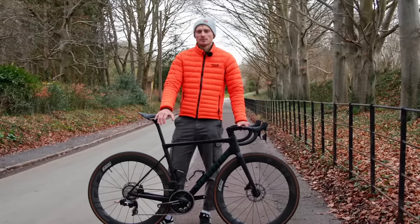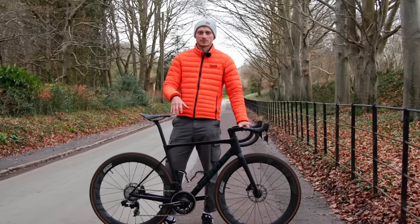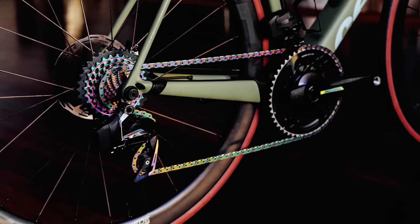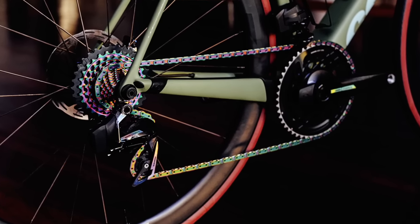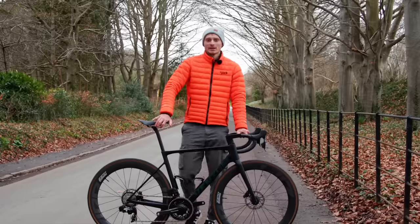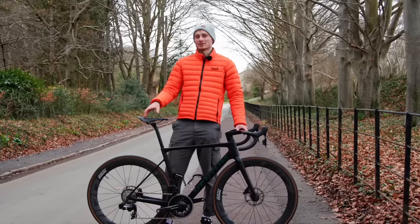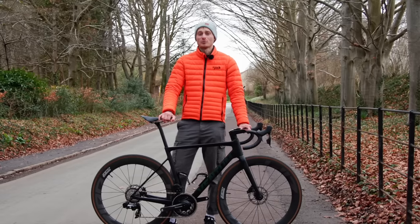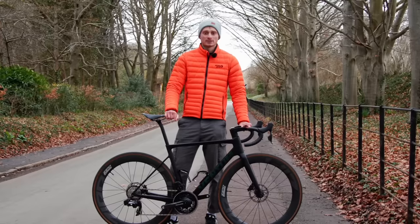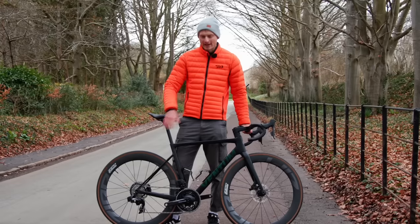The flat-top chain stays the same, but SRAM has also released some other cool stuff alongside this groupset. It's unveiled an oil slick flat-top chain and cassette that were previously only available to world champions — so it's quite nice that we can now get our hands on them. These are part of the Red line-up, but don't expect them to come cheap: the 10-28 or 10-33 cassettes will set you back a whopping £358. And any gravel riders will just have to wait a bit longer — SRAM now makes the road version and the mountain bike version, so it feels like gravel cyclists have been neglected a bit.